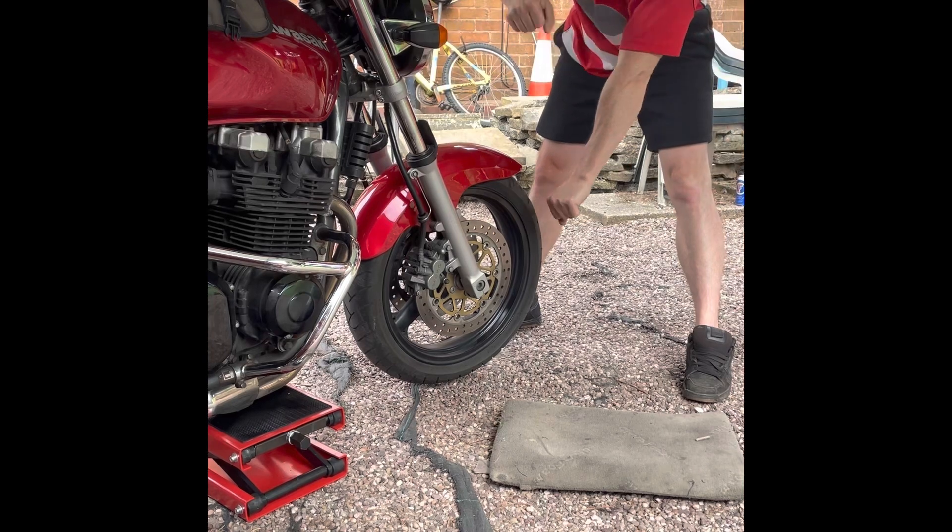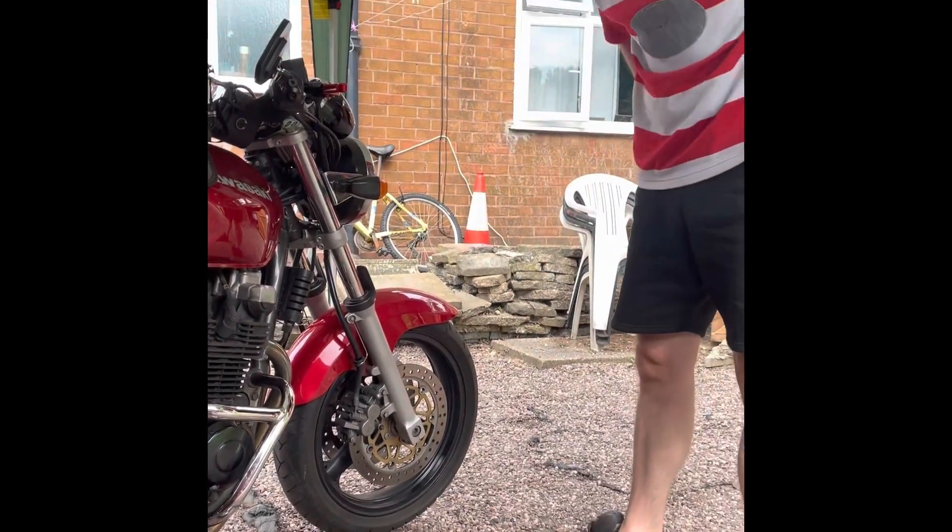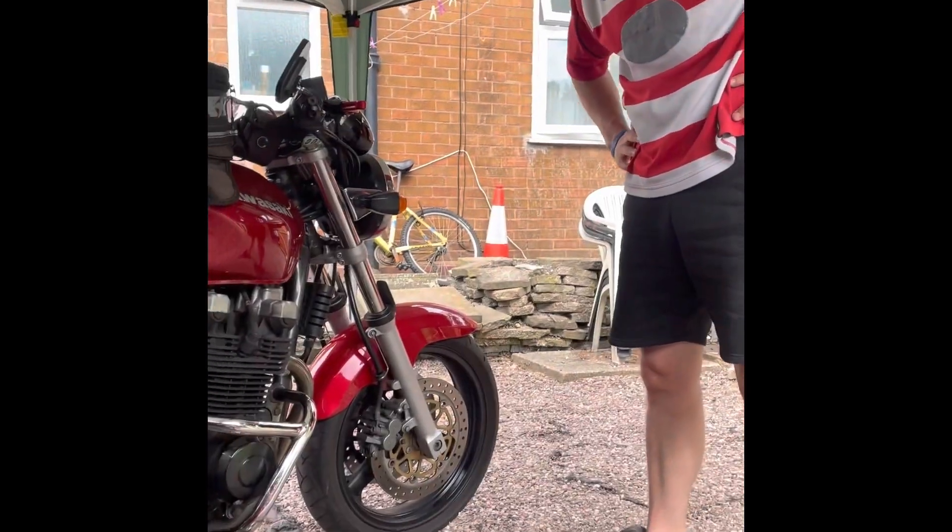And now I can test my front brake without using the front paddock stand. So if you want to get one of those, it's 50 quid on eBay — I'll leave a link for you.